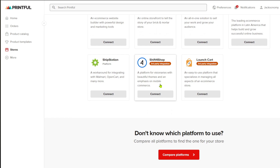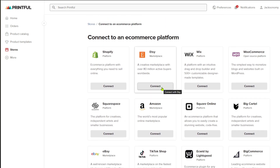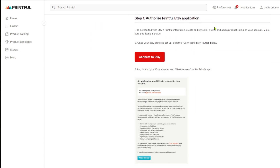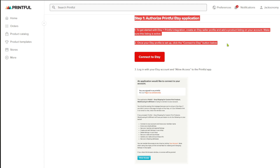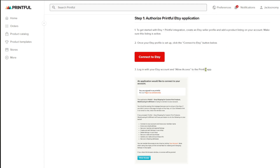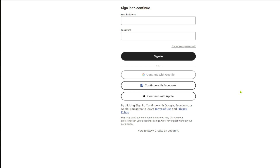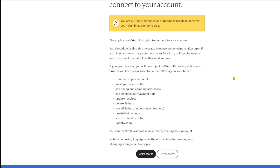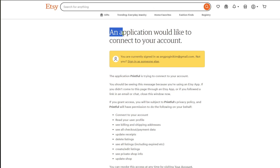Click on 'Connect,' scroll down, and you have a simple step-by-step tutorial. To proceed, click on 'Connect to Etsy.' It will then open up a tab where you have to select a sign-in method — you have Google, Facebook, and Apple.